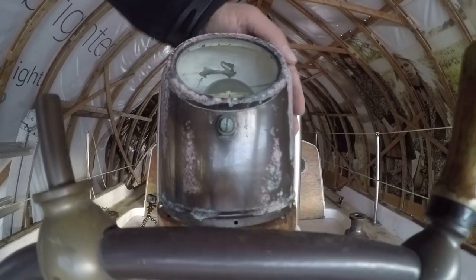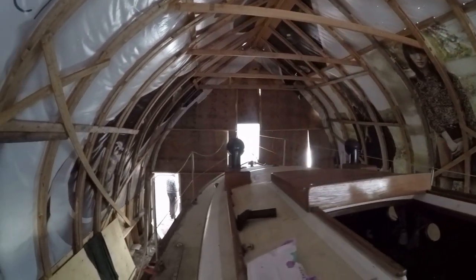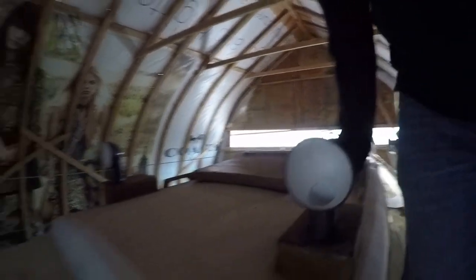The first thing that strikes you when you get on this boat is the amount of bronze hardware that's on it. It's just dripping in it. This and other traditional features harken back to the early days of sailing and make the Kenner Privateer one of the prettiest vintage boats on the water.